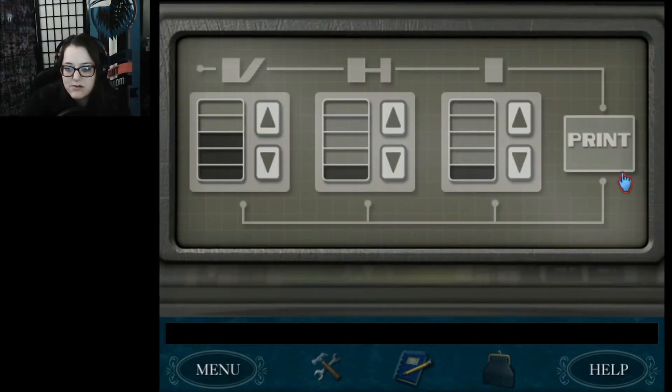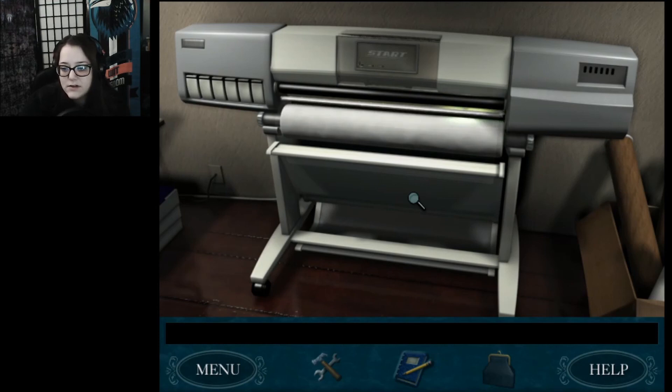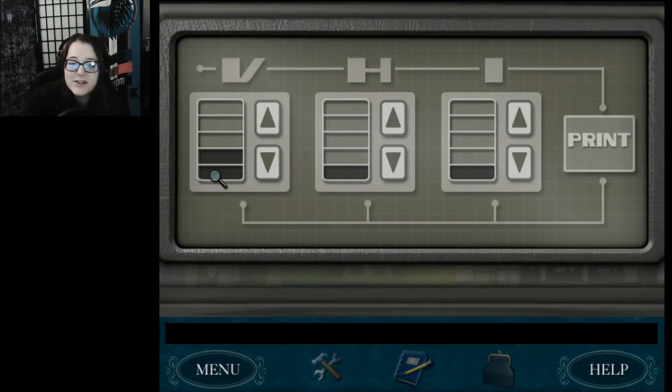Let's just brute force this then. 3-1-1 wasn't it. What about 2-1-1? Brute force it is. I'm not going to make you guys sit through all this, so enjoy the highlight reel of my slow degradation into insanity. None of this makes sense! I don't understand. I can brute force this — what is there, 5 options, 3 different ones. So that's 5 times 4 times 3 — 5 times 4 is 20, 20 times 3 — so there's 60 options here. Oh God. Well, I'll be back!